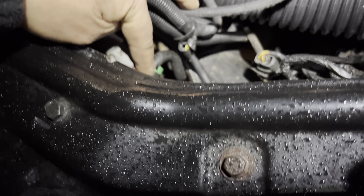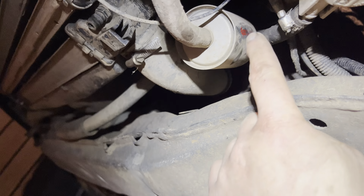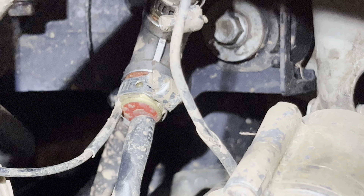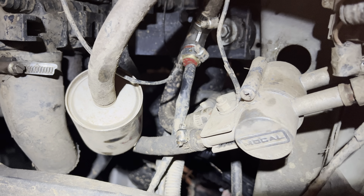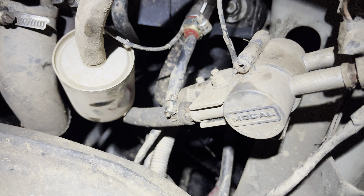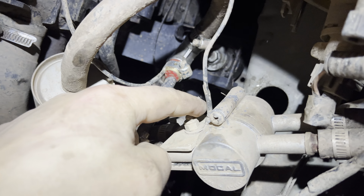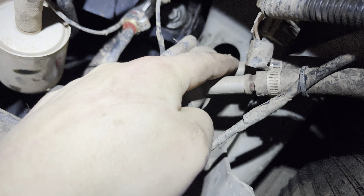The transmission return line on the top comes down and goes into an inline Magnaflow filter. From the filter it travels to a T-connector, goes through it, then travels behind to this thermostat. From the thermostat, the line goes back to the gearbox. When it reaches 80 degrees, the thermostat opens and instead of going straight back to the gearbox, it sends oil to the auxiliary oil cooler radiator.